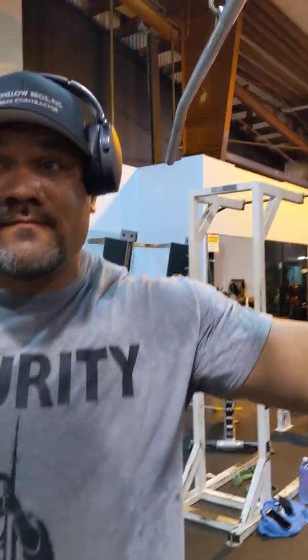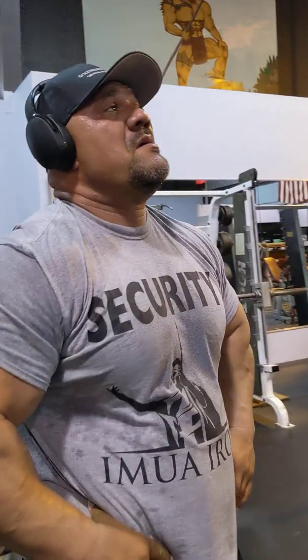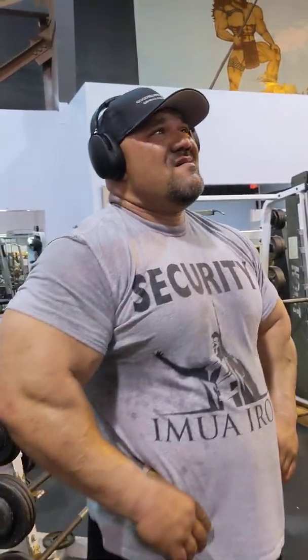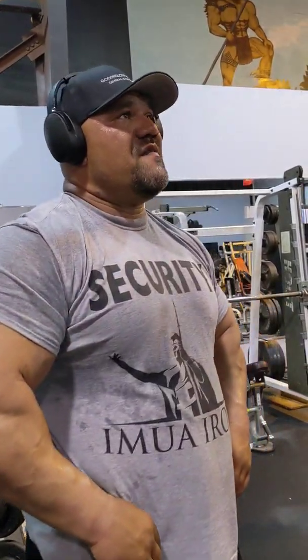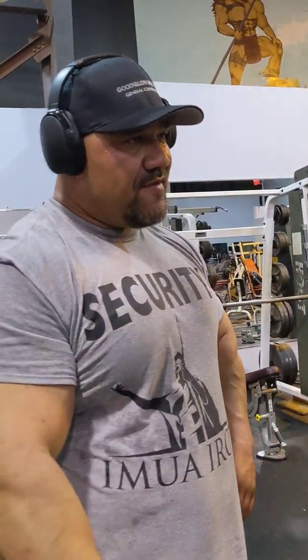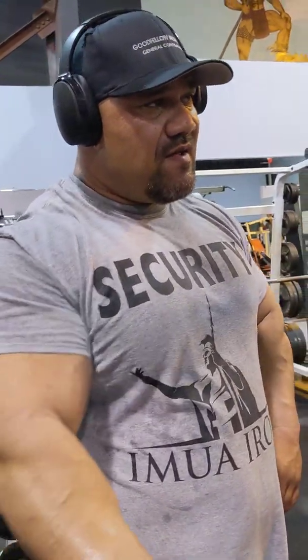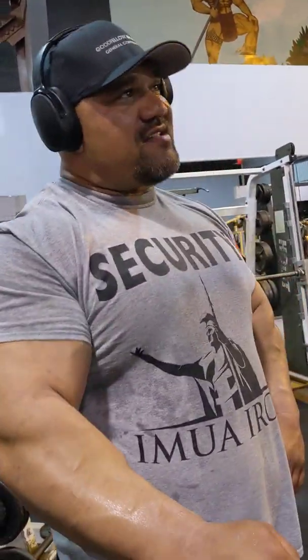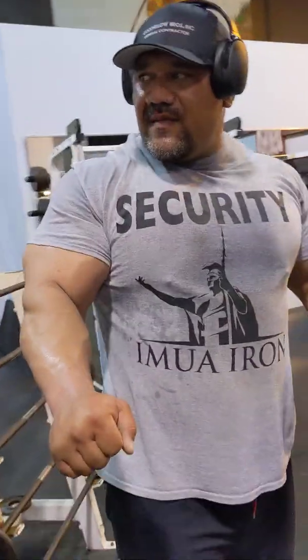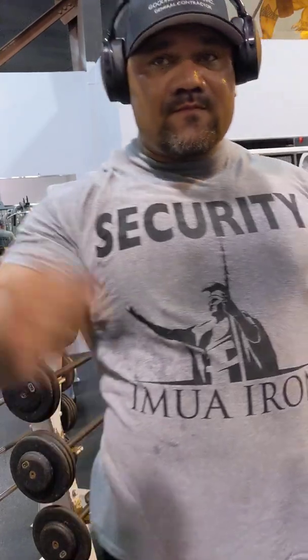Are you going to explain what we're going to do? Yeah, we're basically going close to where your bench grip would be — the width of your bench grip.